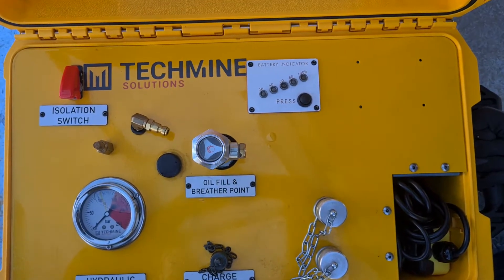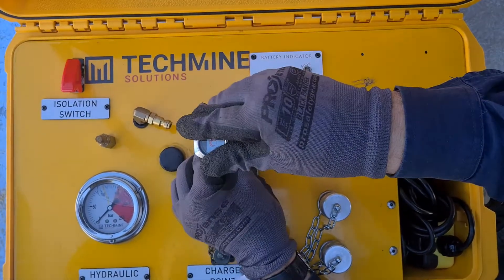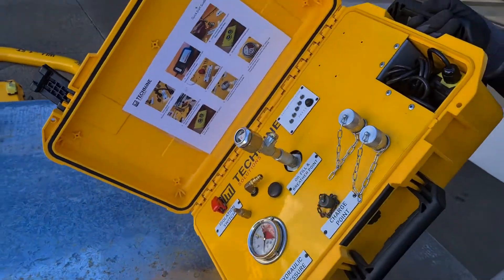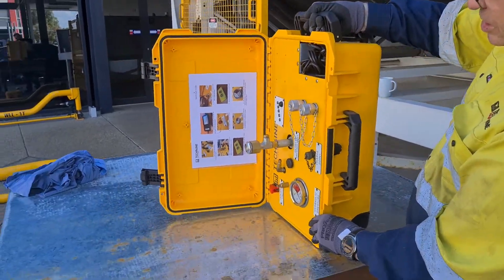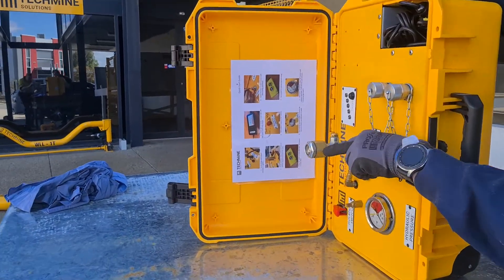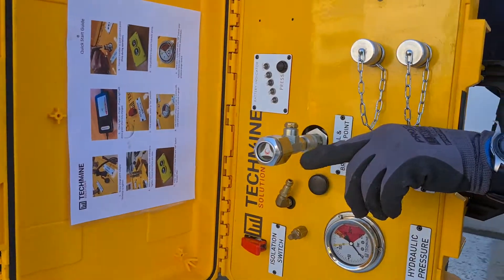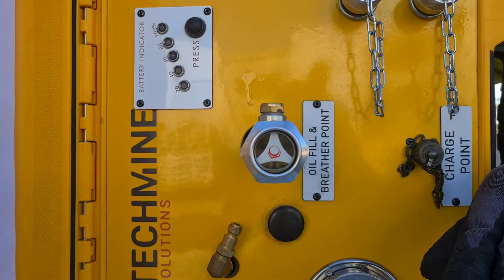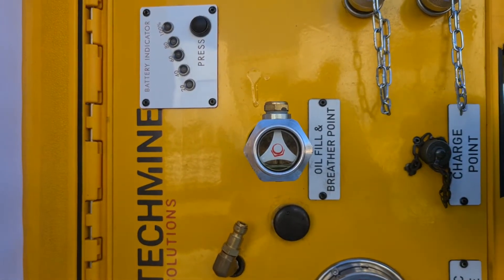We connect that into that point, then lift the pump to this position to get the level indicator on the tank. This may take three or four minutes for the oil to reach the sight glass, but once it's reached, this will give you the best indication of what oil you've got in your tank.